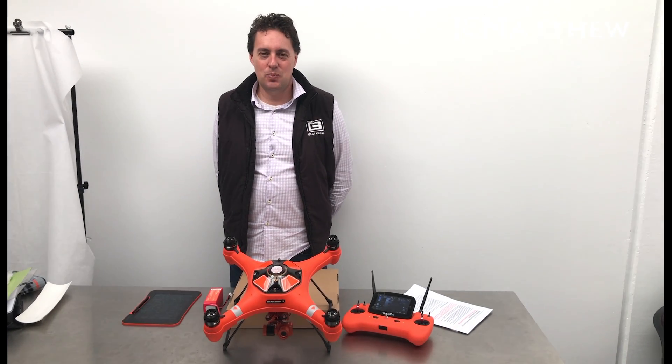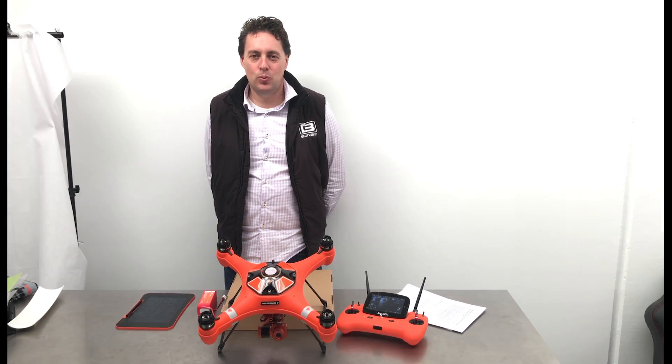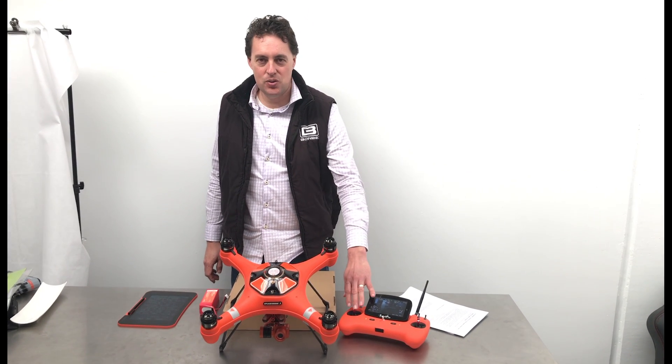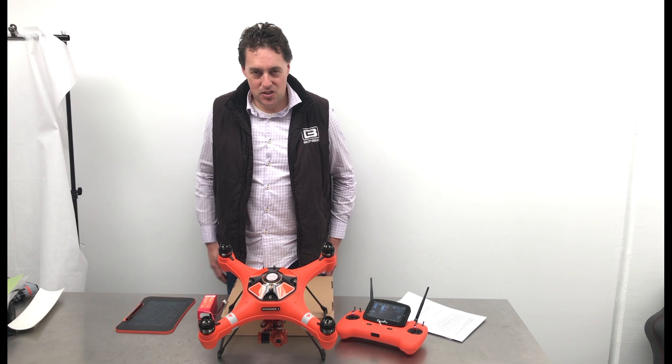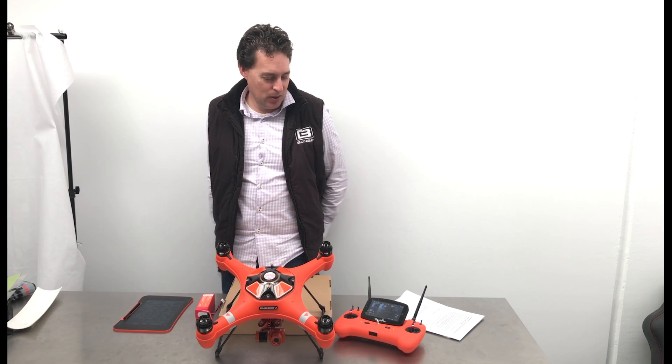Welcome to another JC Matthew Splash Drone 3.0 video talking more about helpful hints and tips when using your Splash Drone 3.0. Today we're going to look more at the battery and care for your battery in the Splash Drone 3.0.